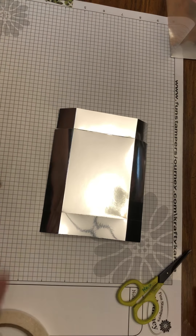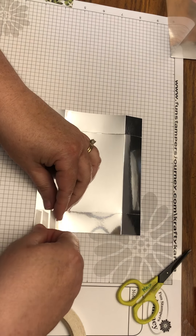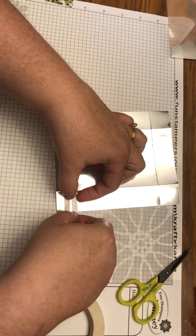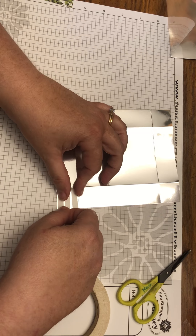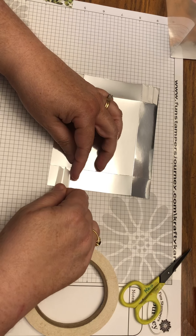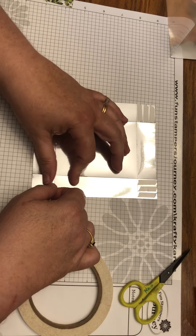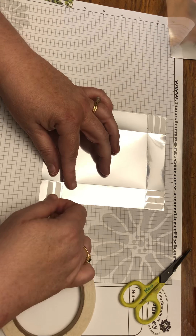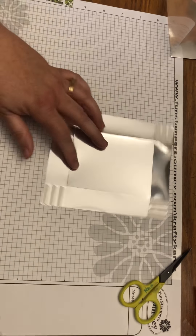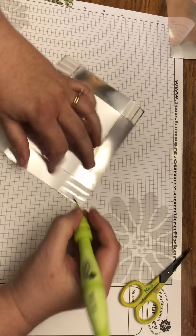Use white liner tape again — I like to do three pieces per corner to make sure it sticks well. Press them down with the bloom tool, then remove the liners.